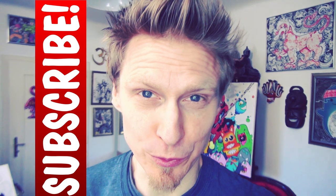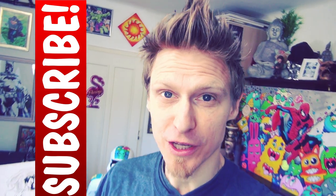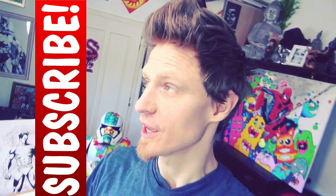But before I begin, please make sure to subscribe and turn on post notifications so you won't miss out on any of my future videos. And also watch the whole video because there will be a ton of tips and tricks in there. But now let's draw.